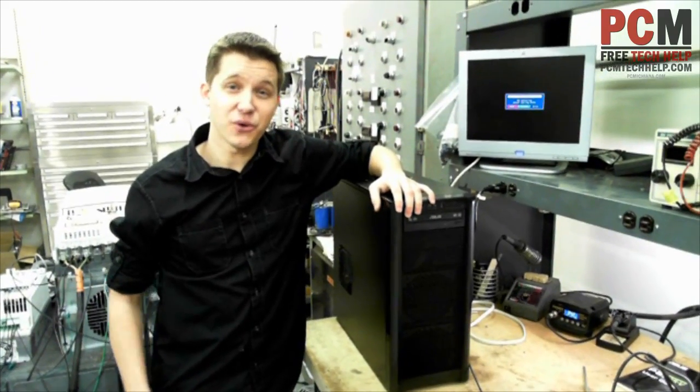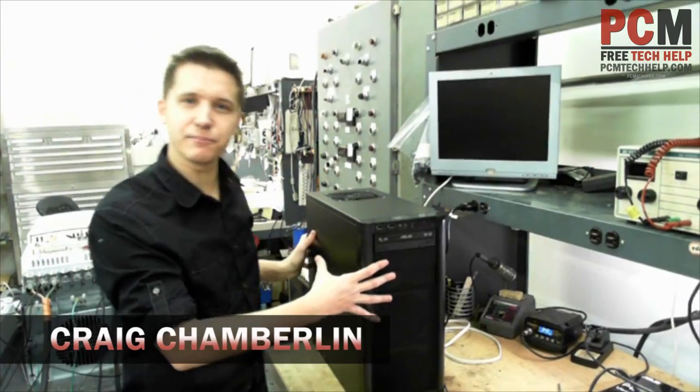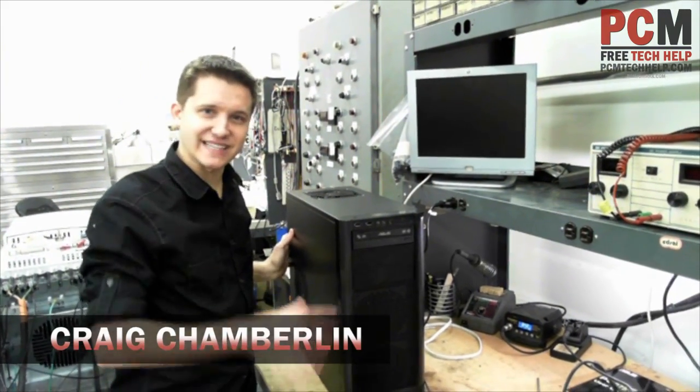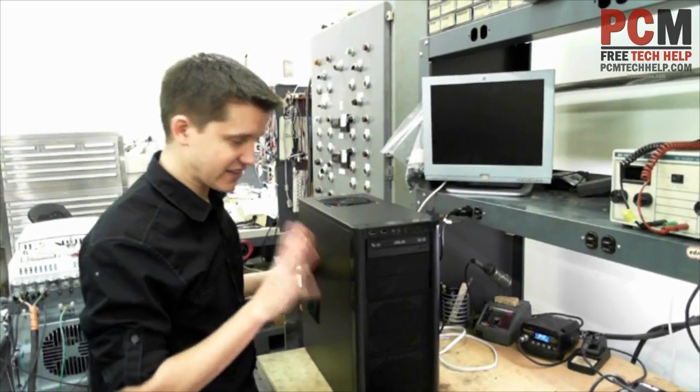Hello and welcome to the PCM Tech Help Show. I am your host Craig Chamberlain, and we've done it — we've built a computer. Now I buttoned it up. Basically I made sure all the wires weren't dangling and weren't hanging in the middle of nowhere so they hit the fans. Did all that fun stuff.